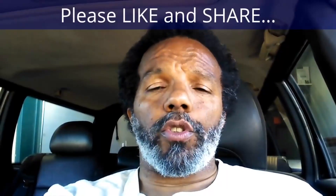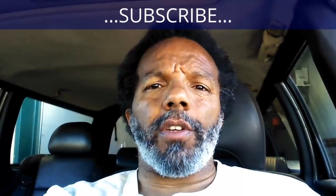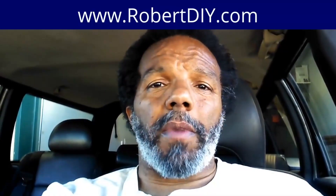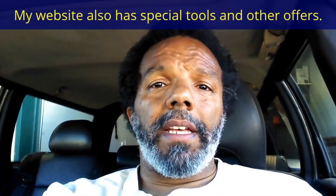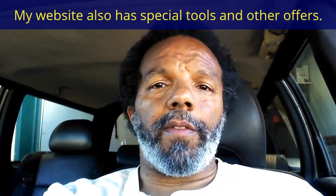If you feel that this information was useful, please like it and share it with your social media friends. You can subscribe to my channel so that you will get notifications of future videos that I post. You can follow me on Twitter, and if you need to contact me directly, please visit my website. If you have any questions, leave them below and someone or myself will reply to them. Thank you very much for watching.